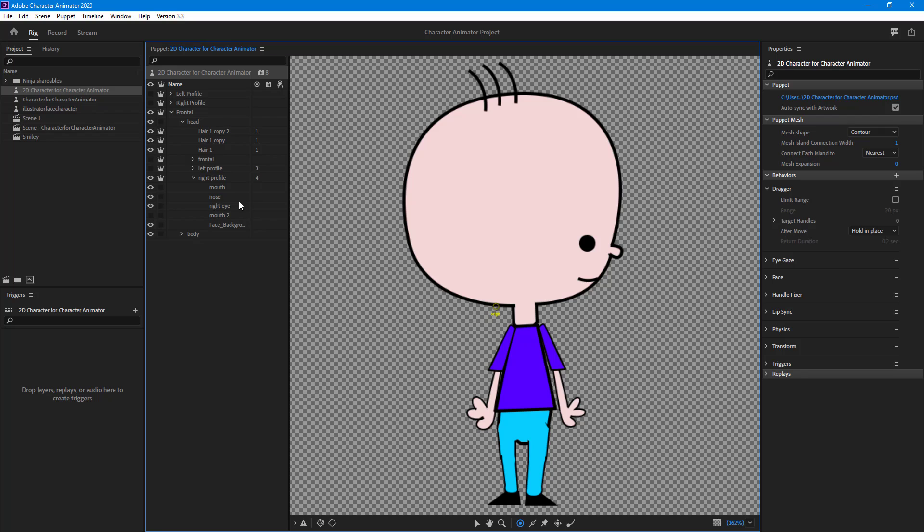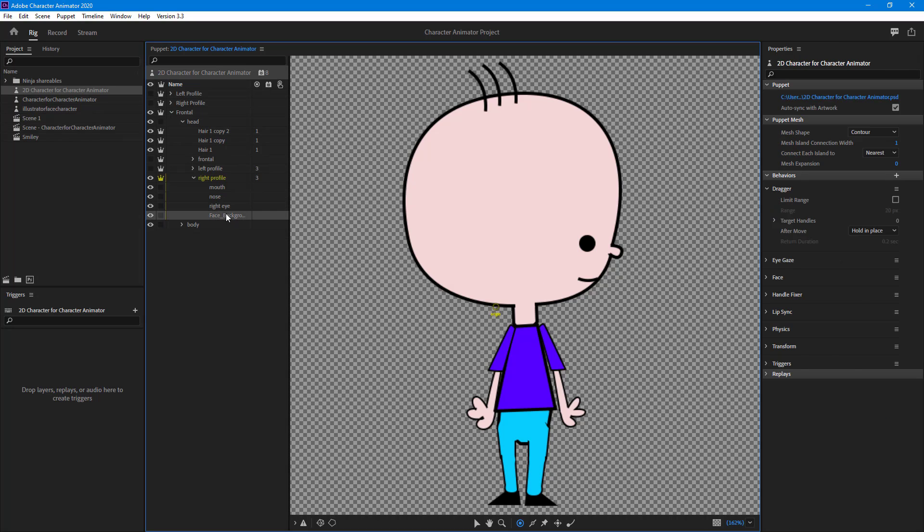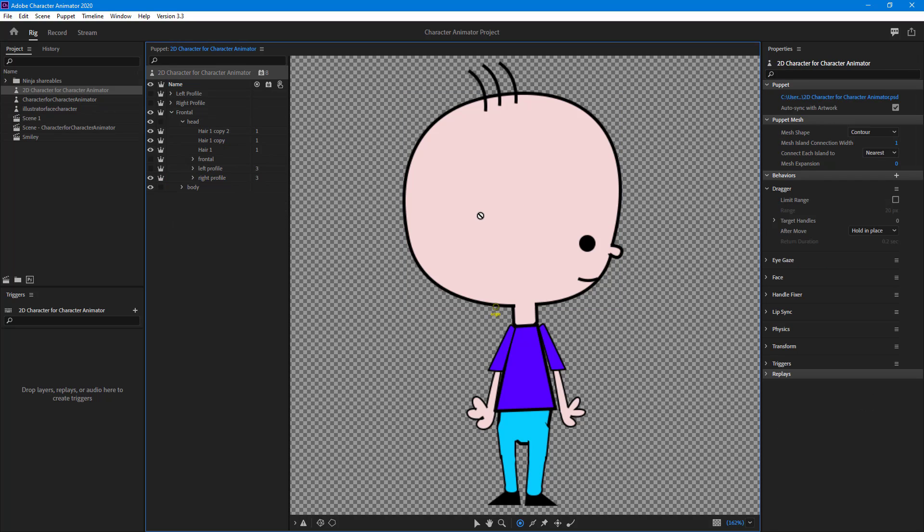On the right profile, we have the mouth, nose, and right eye — all fine. But again there's an extra mouth that isn't necessary, so I'll delete that out. Now all the characters are fully rigged — all body parts and facial features have been defined, making the animation process much easier. That's how you add handles and rig characters inside Adobe Character Animator. Hope you learned something — please like, comment, share, and subscribe.